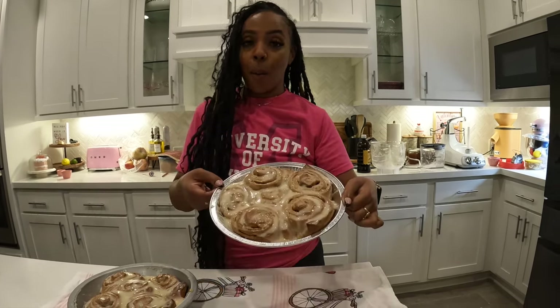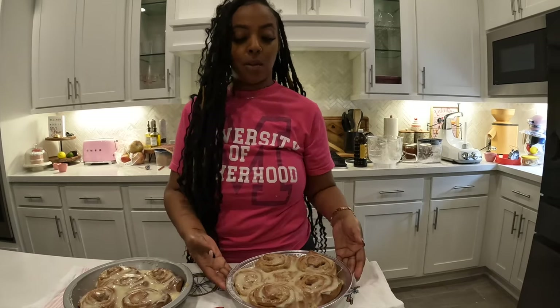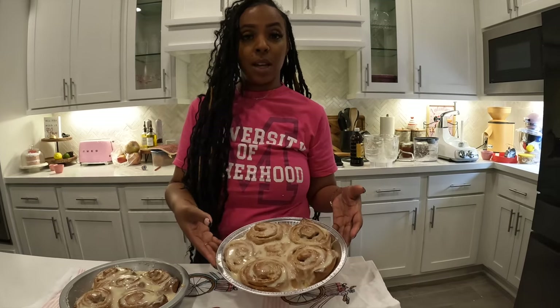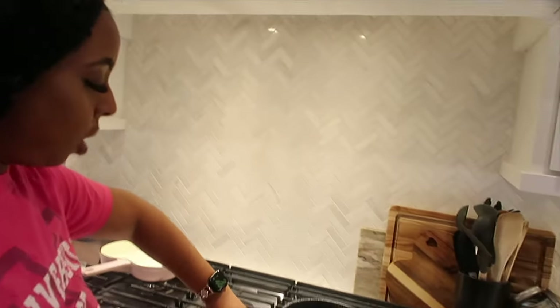What's up, it's your girl CC back with another video. If you're new to my channel, I hope you see something today that inspires you to subscribe. If you're already a family member, welcome back fam. Grayson came in the door yesterday like 'where are the sweets?' I made him muffins but those weren't sweet enough for him. He has a sleepover tonight so I am sending him off with some homemade apple cinnamon rolls. We bought a whole bunch of apples at the grocery store and we gotta use them up. So if you want to see how I made these, stay tuned.